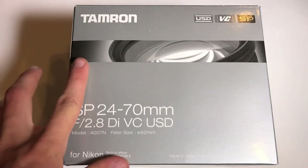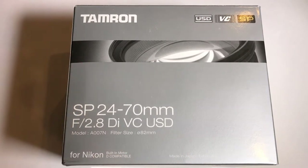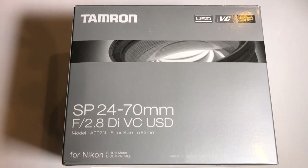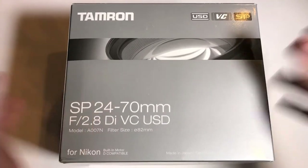This is a full-frame lens, meaning it's meant to be used on full-frame FX DSLRs. You can use it on a DX camera body, but it will have a crop factor of 1.5x, so you have to factor that in.